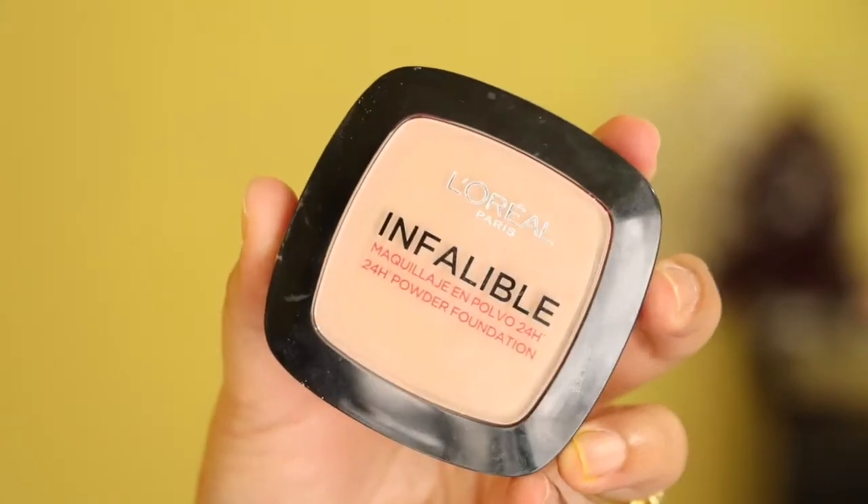Then using my L'Oreal Infallible compact, I will be applying it on the areas where I have just concealed. You can see the way I'm applying it.